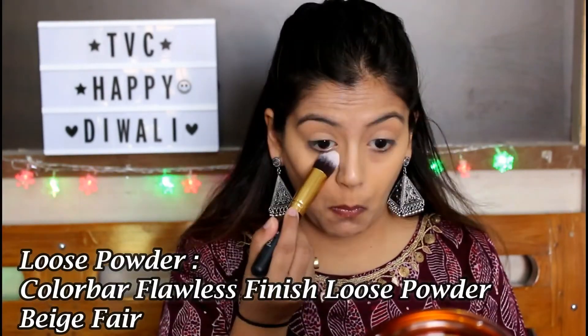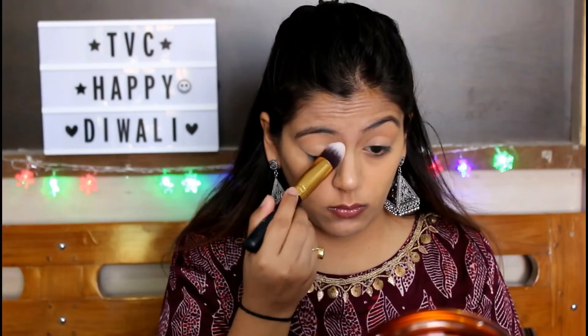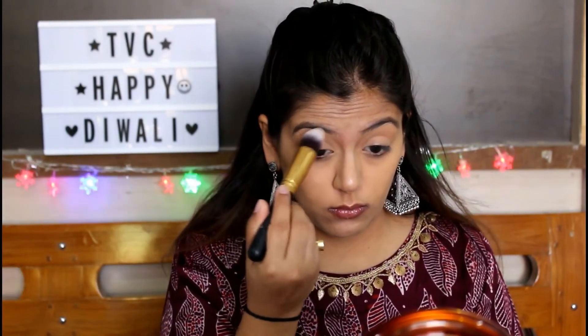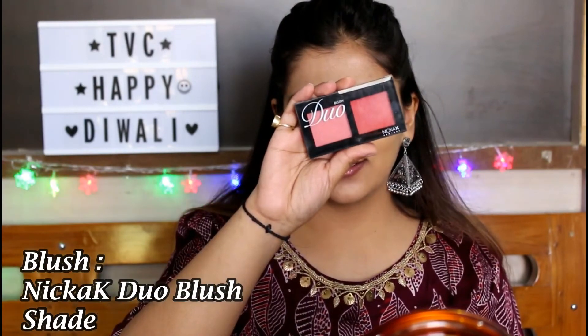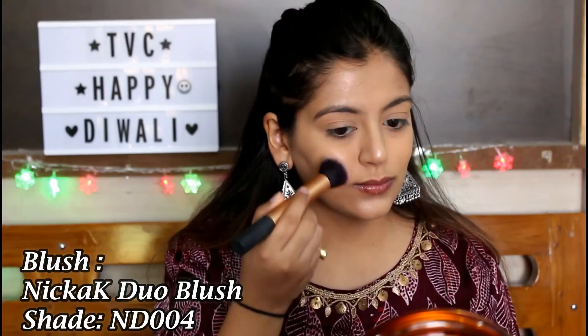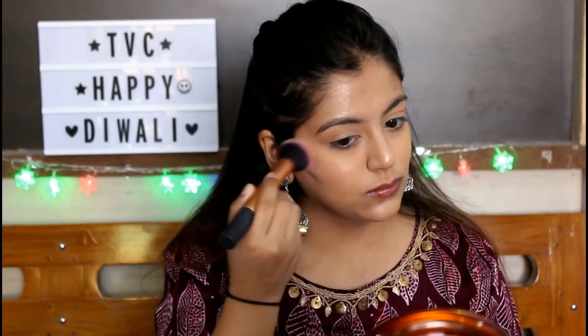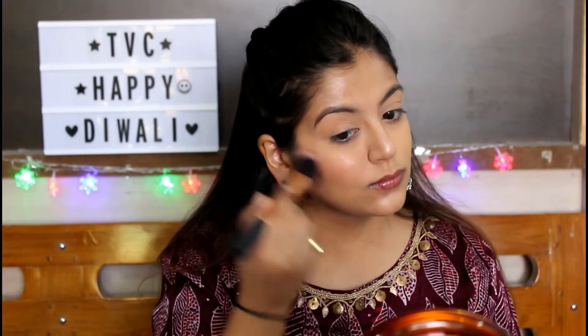To set all my cream products in place, I'm using the ColorBar Flawless Airbrush Finish Loose Powder in the shade Beige Fair. For my blush today, I'm using this duo blush by Nikka K in the shade NB004 — it's a beautiful blush that gives you a very natural flush of color on your face.